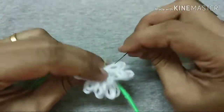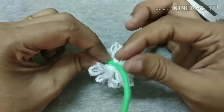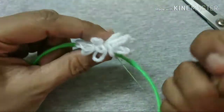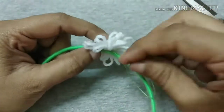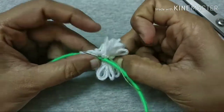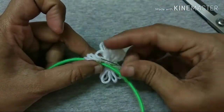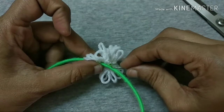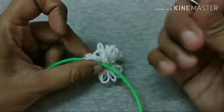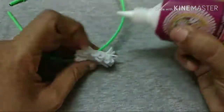Let's make and apply the fabric glue. We will put glue in the glue. Then we cut the thread and then we add glue.